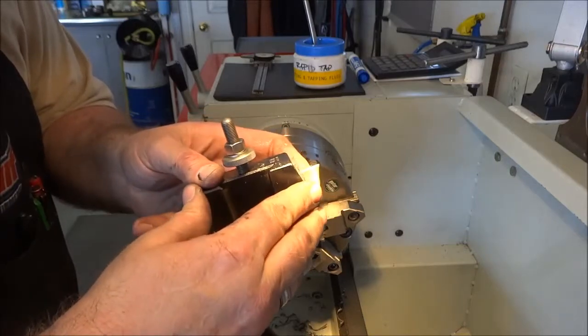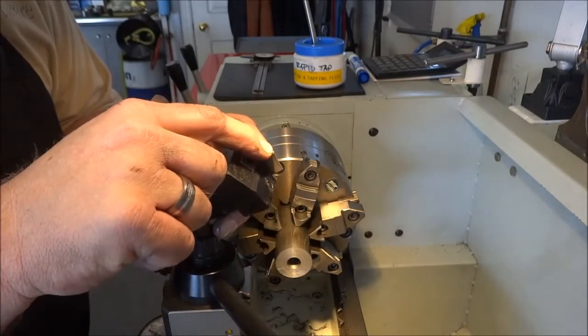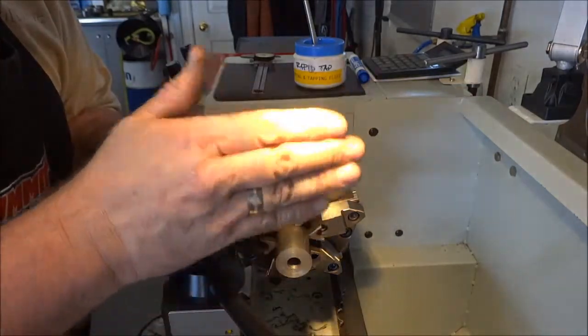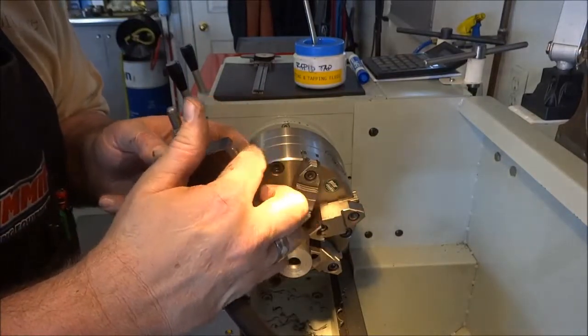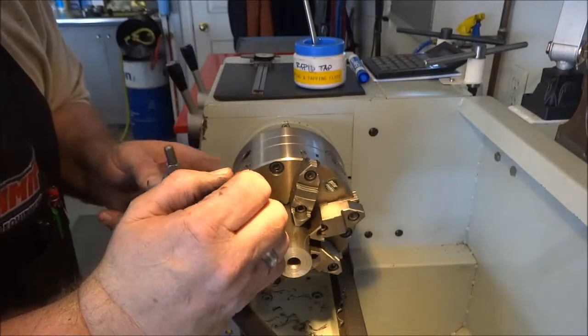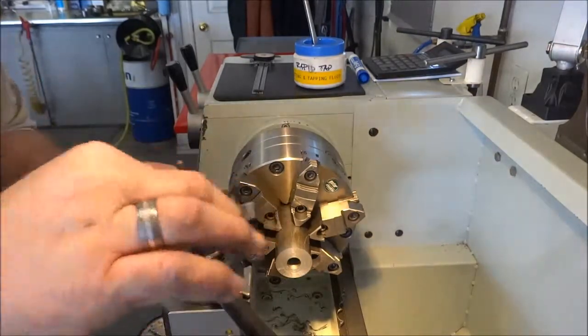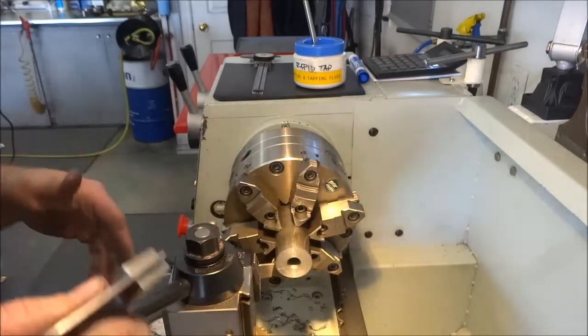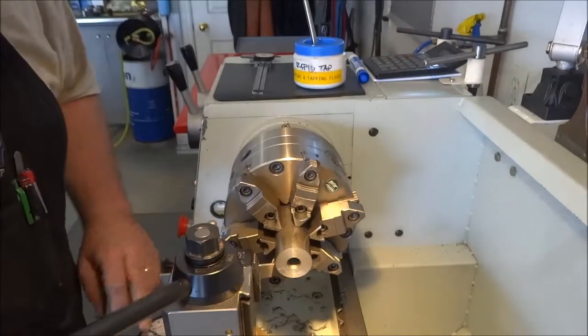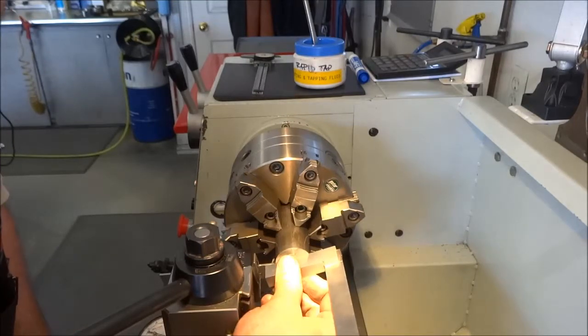I actually turn the parting tool just slightly so that the right side — the part you're parting off — is leading ever so slightly. What that does is feed the work so it cuts a clean edge on the part that drops off. If you come in straight you sometimes get tiny paper-thin rings around your work; this slight angle eliminates that. I'll touch that up one more time, then drop it on the tool holder and touch off the face, then move in to compensate.